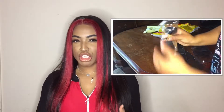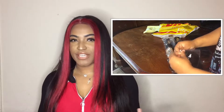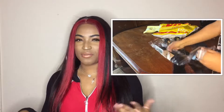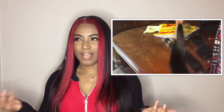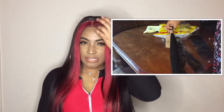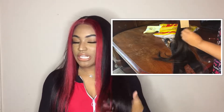When I first received the hair, it came in regular DHL packaging — nothing special. It came with the three bundles and the frontal, and also eyelashes and a keychain, but I threw those away because I wouldn't use them normally.